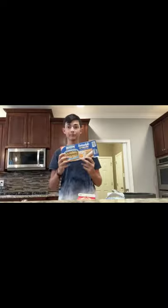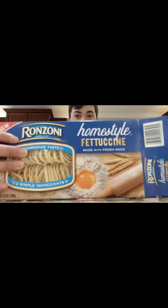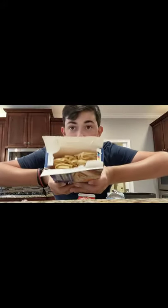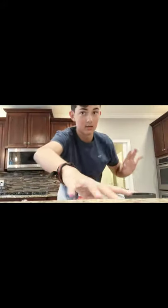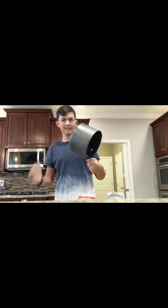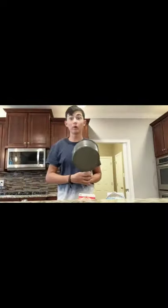So the first thing we're going to do, we've got our glorious fettuccine close up. It's in a bag, just like straight fettuccine. So we're going to put that aside for a second, we're going to grab a pan, and we're going to fill it up with water.